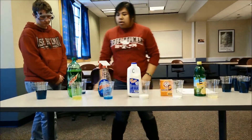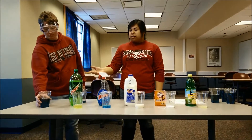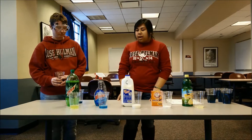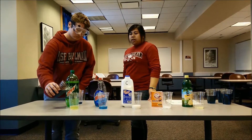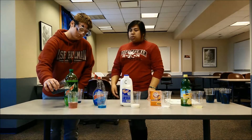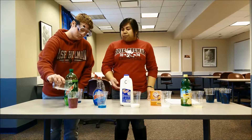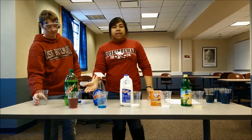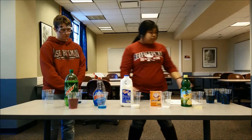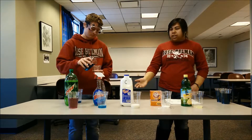The kids would take turns pouring each cup of cabbage juice into the materials, then observe what happens. With each color change, they would record it on the worksheet per material. For example, Mountain Dew is sample A and they would record that Mountain Dew turned pink. Then they proceed with the rest of the materials and record the color change as they go.